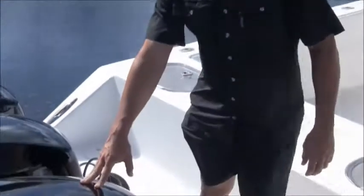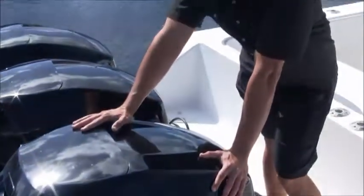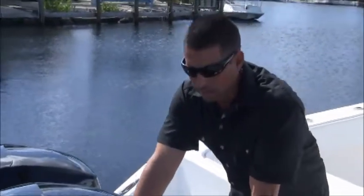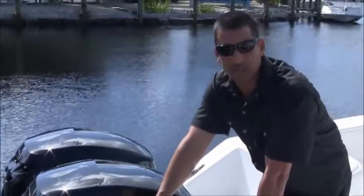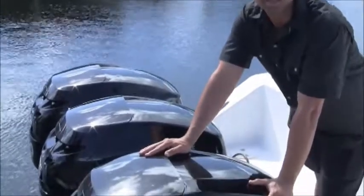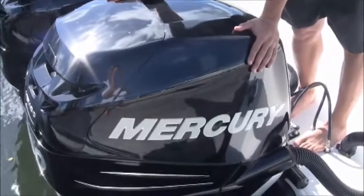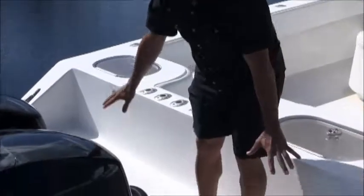I'm going to go over the 40 Sea Hunter with you. This is a 2006 40 Sea Hunter with brand new Mercury Verado 300s. The boat was repowered in March of this year — the owner put these brand new motors on, they've got 50 hours on them right now. It's a very rare setup to see a used Sea Hunter with brand new motors on the market.